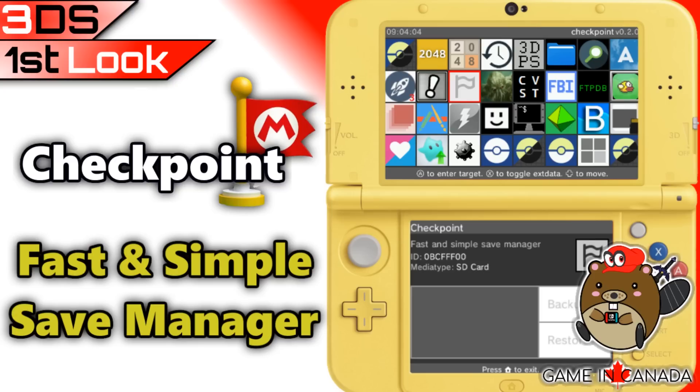Well guys, that was the 3DS first look at Checkpoint, the fast and simple save manager. Hope you guys enjoyed. Slam that thumbs up, go down to the comments and let me know what you think of Checkpoint — are you going to be using it? If you haven't subscribed, please subscribe for more. I've got tons more content coming, just be on the lookout. I'll see you soon.